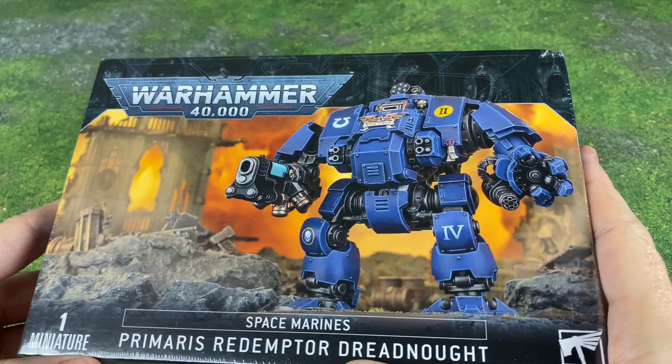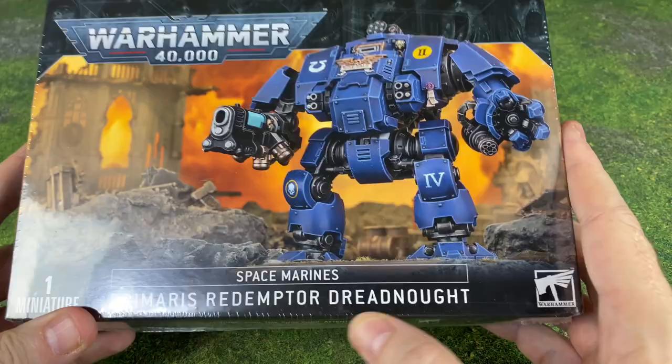Hello there. What's going on everybody? Today, we're going to be unboxing a Warhammer 40k Space Marines Primaris Redemptor Dreadnought.